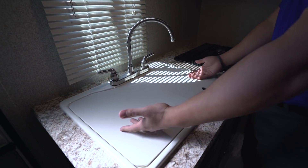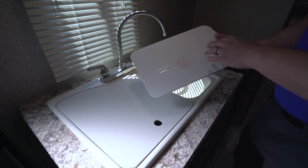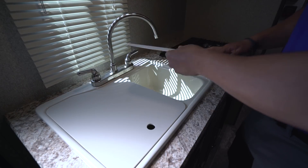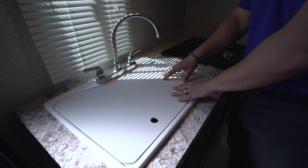These covers can be used as prep space, and they're also cutting board quality. If you flip them over, you can use them as a cutting board — though generally you want to use just one side as a cutting board, so the other side stays nice and presentable when you have people over.